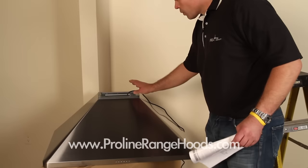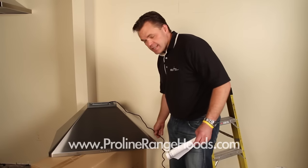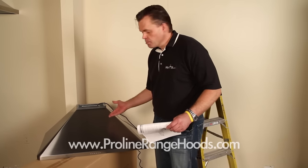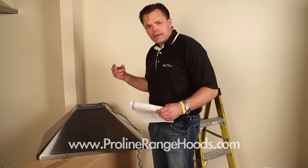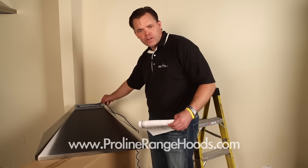Now we've already taken the hood out and plugged it in — you can plug it into any outlet. We've tested it to make sure there's no hidden damage. We test these before they leave our factory and warehouse, but sometimes in rough handling we do run into problems, so it's always good to test before. We've tested the lights and all the speeds and it works fine.